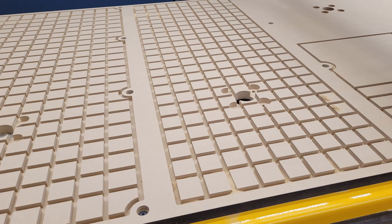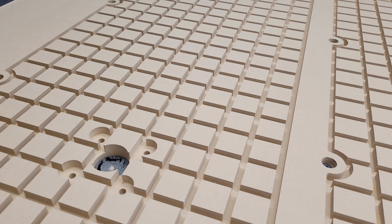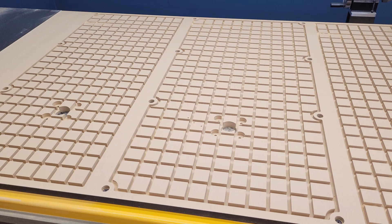This turned out better than I expected — nice sharp corners and edges on all the cuts, as you can see here.